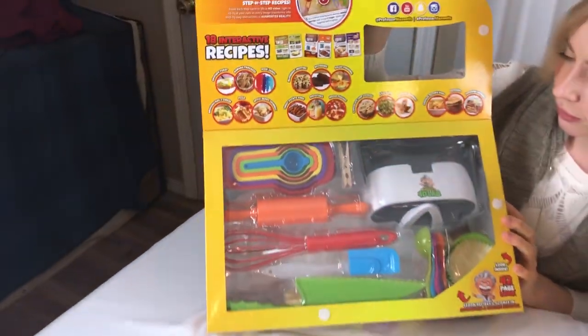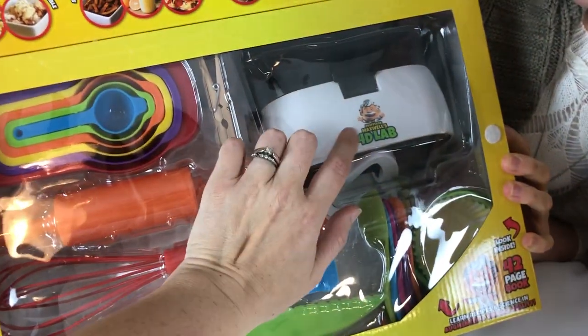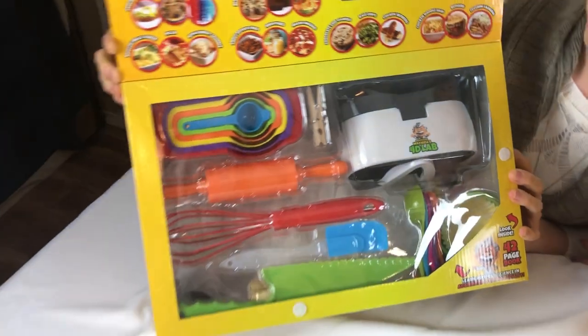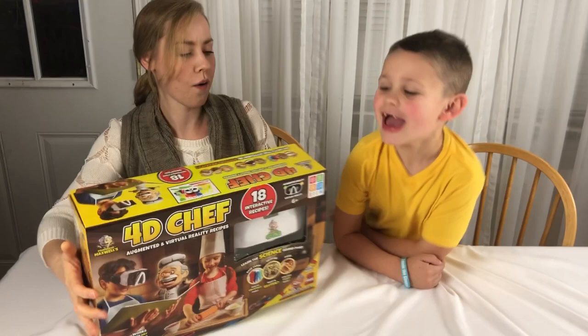You can make — well, you have to make all of these. It has 18 interactive recipes. Look at all the stuff that it comes with. It has little glasses so you can download this app and it comes to life as you make the recipes. Have fun! Are you ready to open it up and see what it's all about?